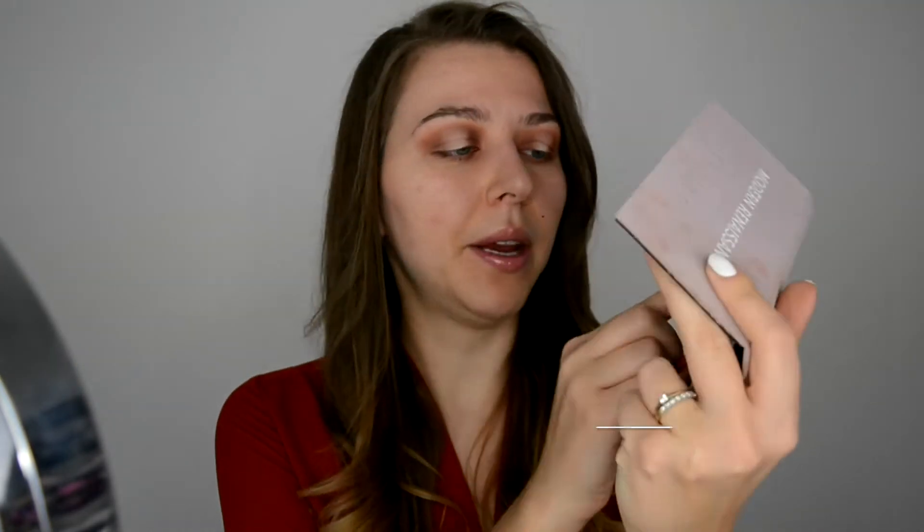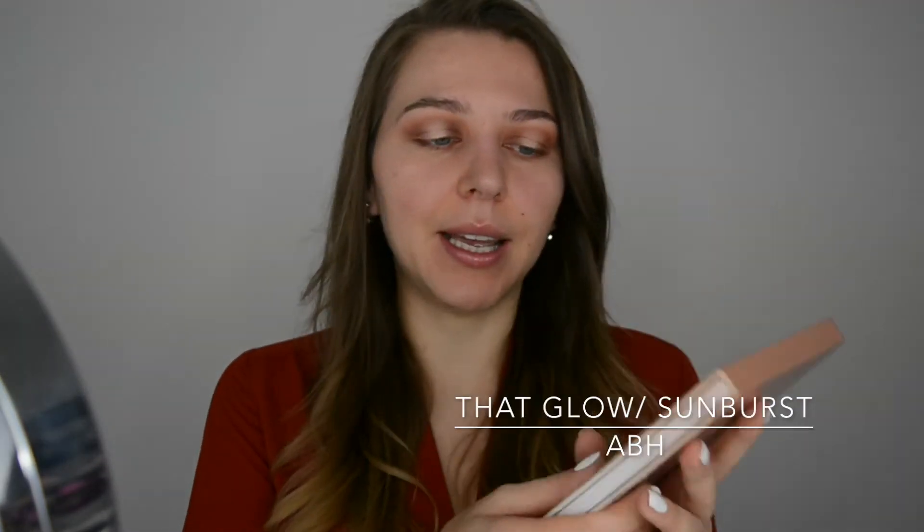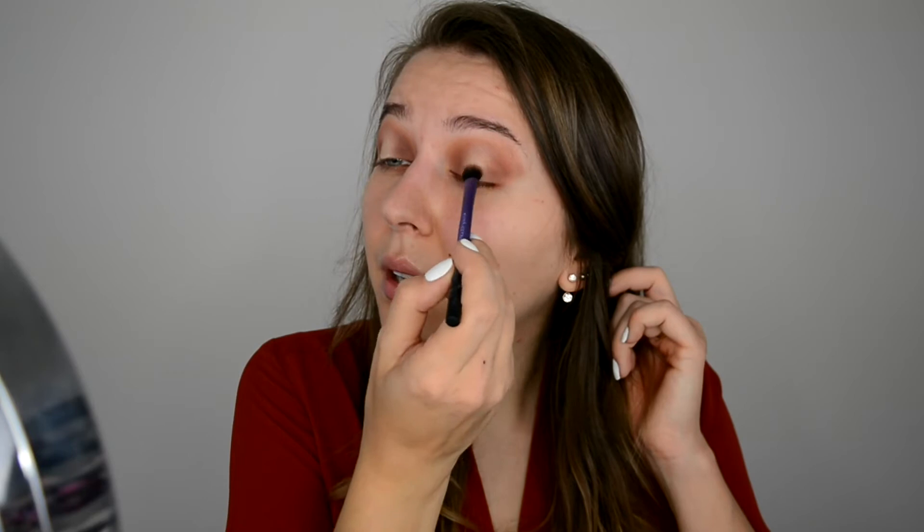So next I'm gonna use my finger again with a color called Vermeer — this one here — because the color is more intense that way. Then because I wanted the color to pop even more and I'm going for a sunset theme, I'm going with this Glow Kit — Glow by Anastasia — and I'm gonna use Sunburst in the middle. That's really popping now! Then using the same brush to blend it slightly.